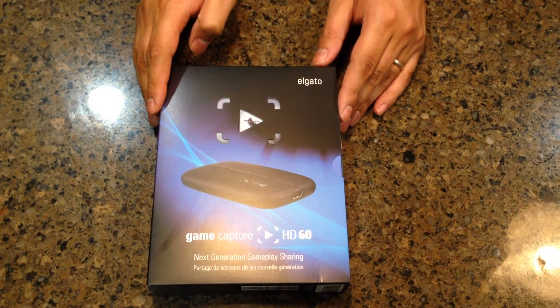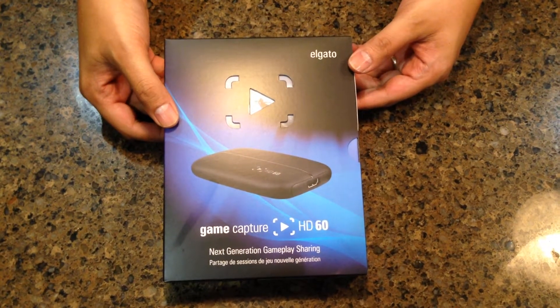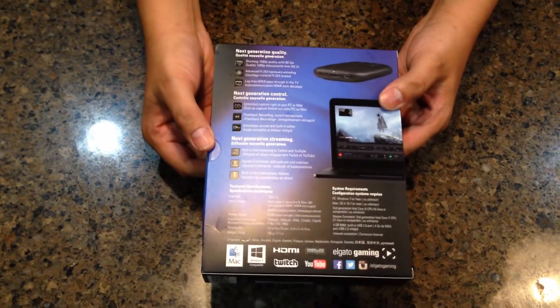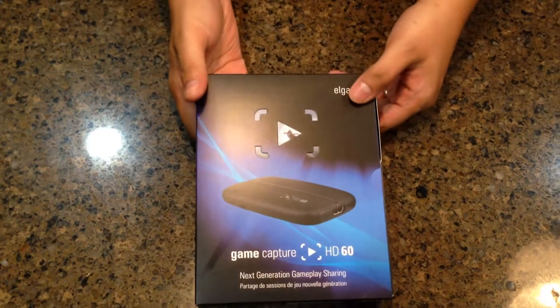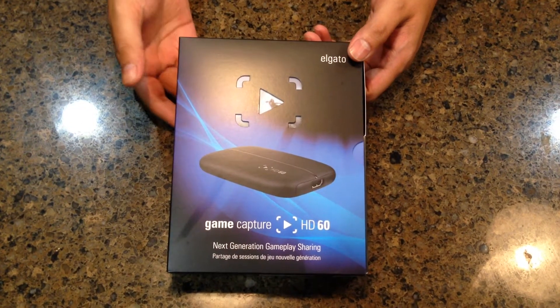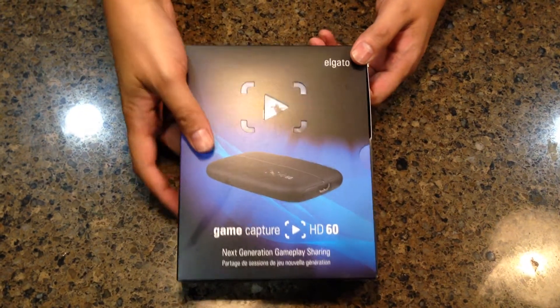Hello my friends, this is Nick the Elusive Enderman, and today I'm going to be doing an unboxing of the Elgato Game Capture HD60. This thing just came out a couple of days ago, and as you probably know from some of the previous versions, they're used for capturing video off console devices so that you can stream either in real time on Twitch, Ustream, or you can turn the video into a YouTube video.